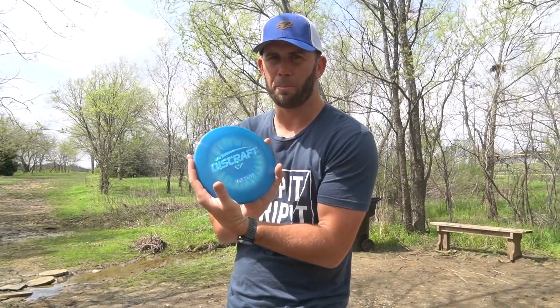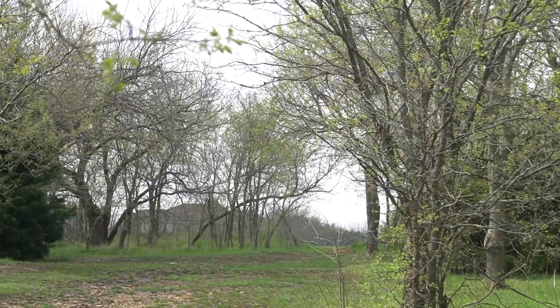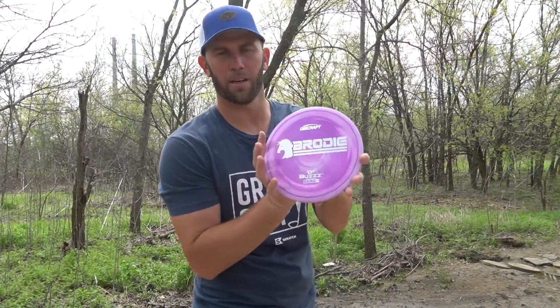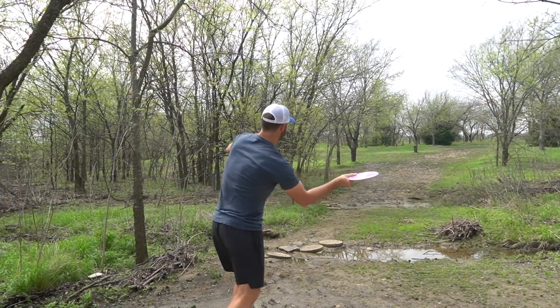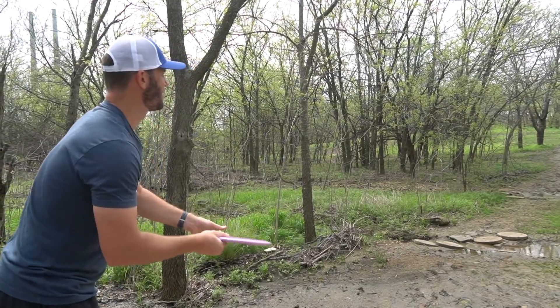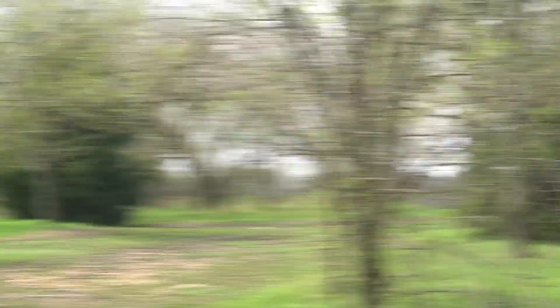Hole one — going with the meteor for the backhand. Oh, bad kick left. Forehand time, going with the buzz. Oh, that looks real good — it just hits a tree.